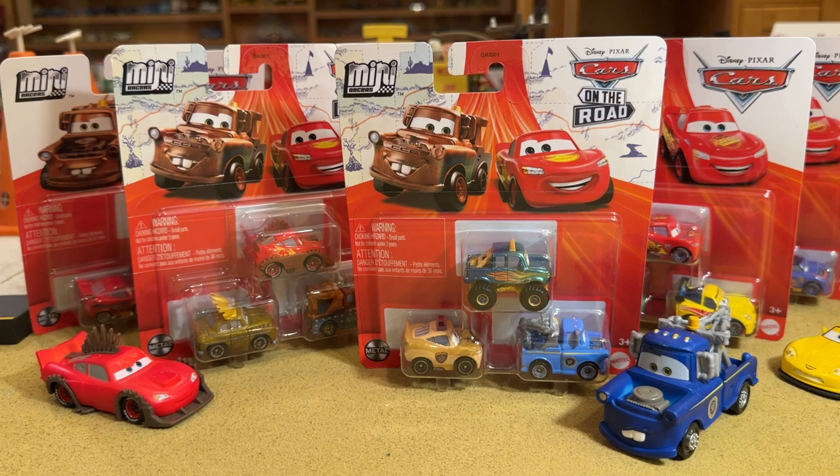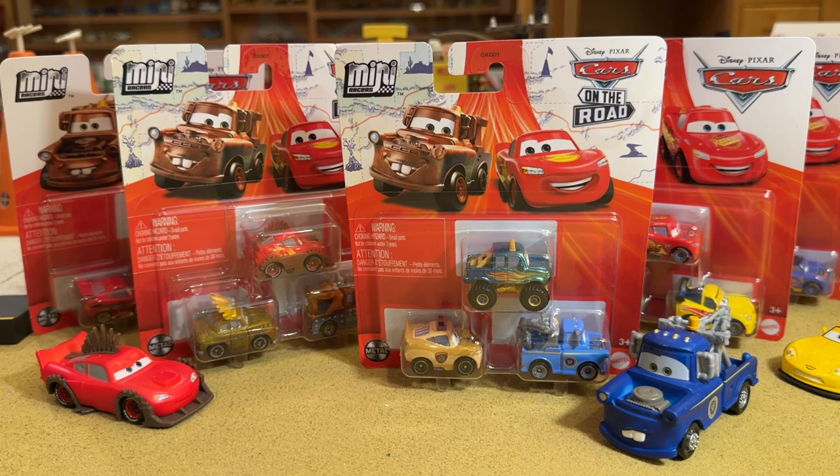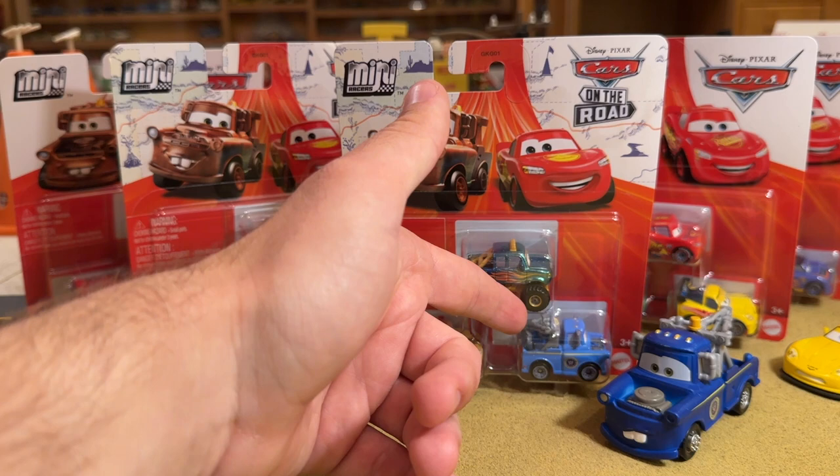The Mini Racers come out with the new stuff before the 1:55 scale diecast nine times out of ten these days. Here we have Road Rumbler McQueen — we got the Color Changer version, but it's not nearly as detailed as the Mini. Chieftess came out in that last batch of singles reviewed last month, and we still don't have the diecast for her. Deputy McQueen just barely squeaked out before the Mini. Here we have President Mater — the Color Changer version again — but still no 1:55 scale diecast.